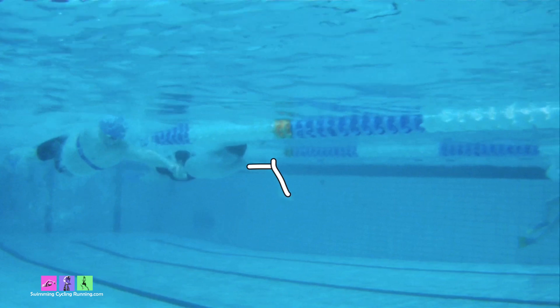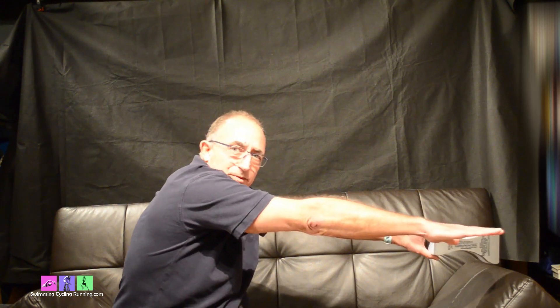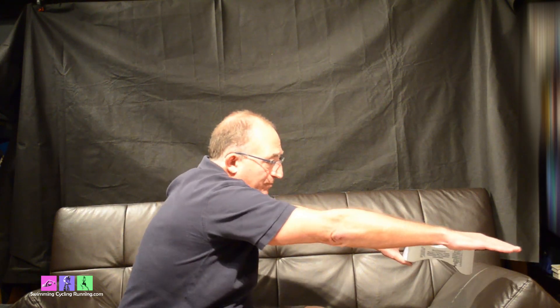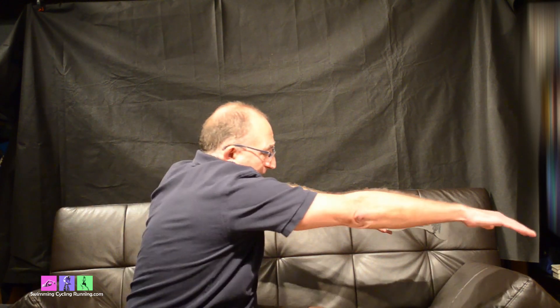Here's another key drill: single arm holding a pull buoy to isolate the other arm. A lot of people stop the arm there — we don't want that. What we actually want is to rotate to the other side, extend and maximize the stroke, get into the catch position, drive through under the body straight down the center line, and then rotate again out of the way of the hand at the back.